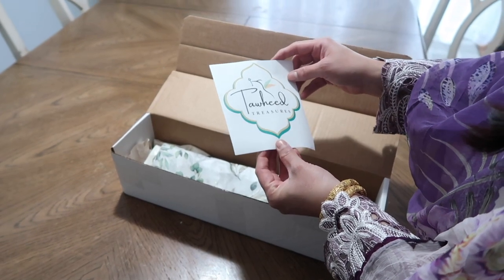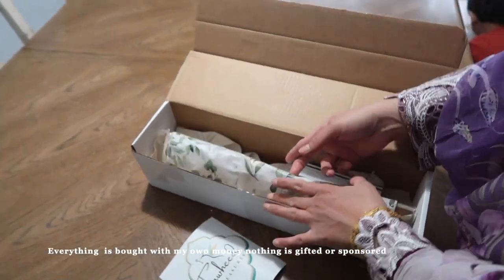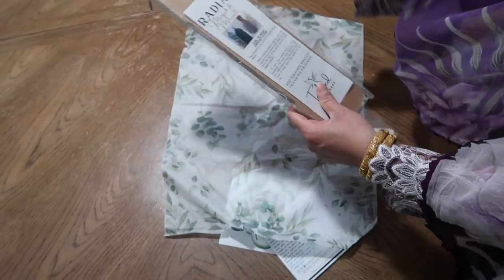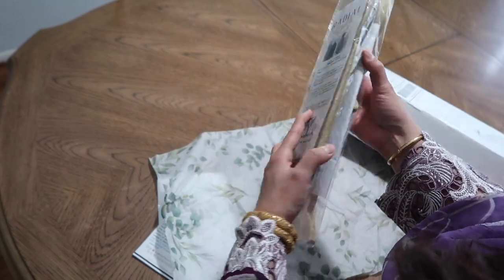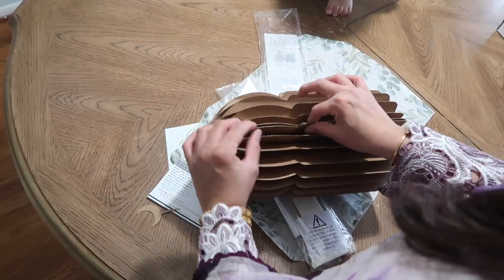I got a package from Dal Heed Treasures and they sent me a really pretty note along with my order. I ordered two of their pieces — one mosque and one menorah. The mosque is the brown color and the menorah is the white one. And it's magnetic!